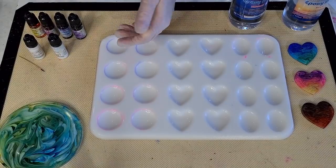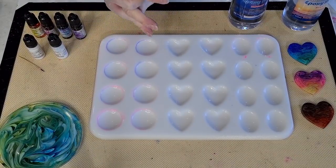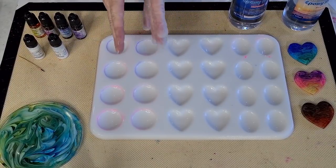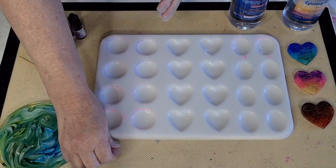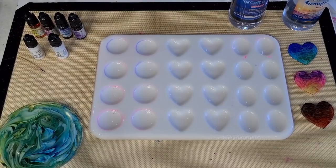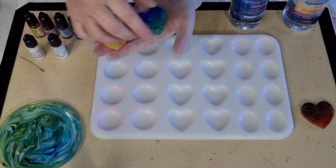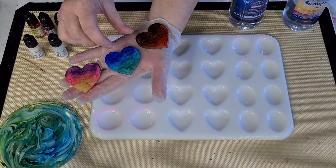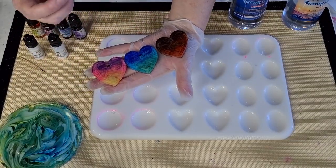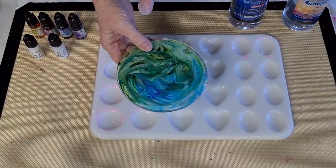G'day guys, welcome back to Pouring Your Heart Out. Thanks for joining me. I'm going to have another go at the cloud effect in the resin — the one that Miriam's Nature has inspired Daniel Cooper to do. I did one yesterday and looking back at it, I don't think I had quite enough white. I want to go again and put a bit more white in to make it kind of fluffier.